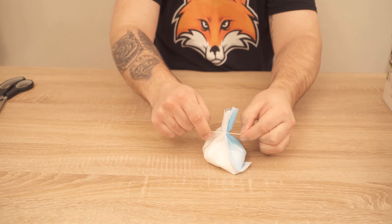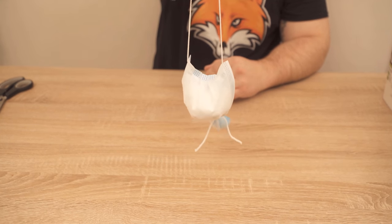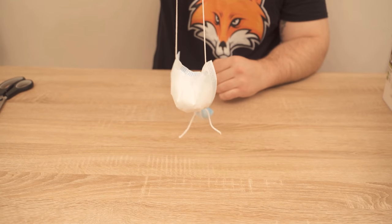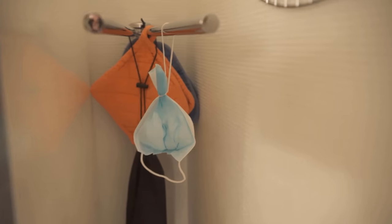But what is the use of the whole thing now? Baking soda binds odors and can thus absorb bad odors and just make sure that it no longer smells bad. And of course we can use this everywhere in the household, because we can now hang up or put this little bag somewhere to simply remove bad odors.